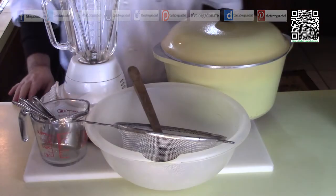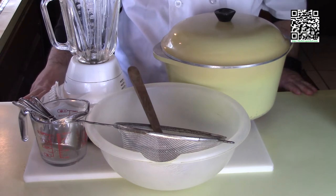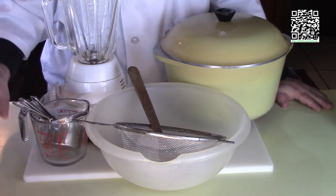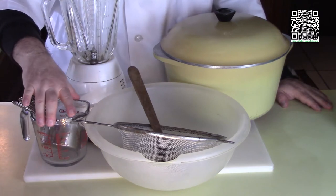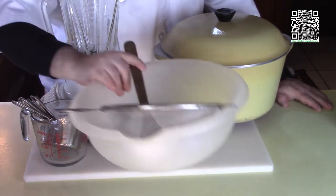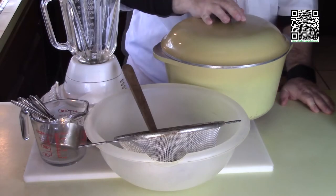Now let's dig into the tools that we're going to need to make this dish. You're going to need a cutting board with a damp towel underneath, measuring cups, measuring spoons, a mixing bowl, a sifter, a spoon, a knife, a blender, and a big pot.